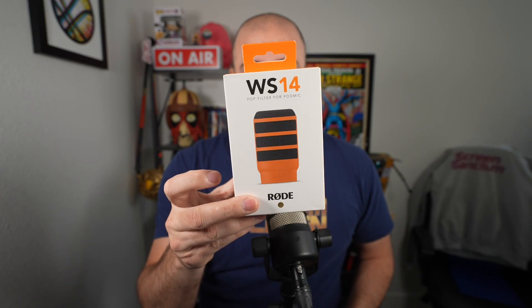So I purchased the Rode official WS14 pop filter. These come in a myriad of colors, and since I have the orange cable I got the orange pop filter. Eventually I'm gonna get a Pod Mic USB and probably get another pop filter, but I wanted to test this. I'll open it, put it on, and then do a comparison — most of the video audio will be edited, but in the middle when I'm testing it I'm not going to put any filters so we can hear how it sounds with the filter off and then on.